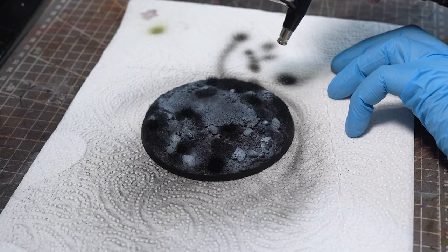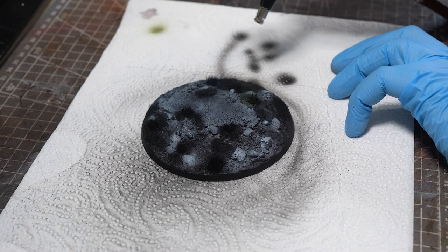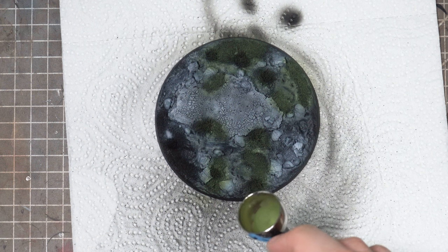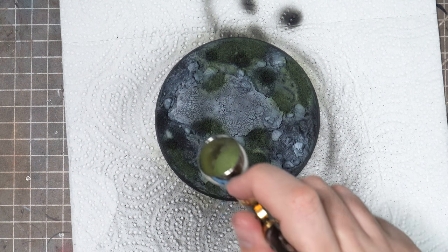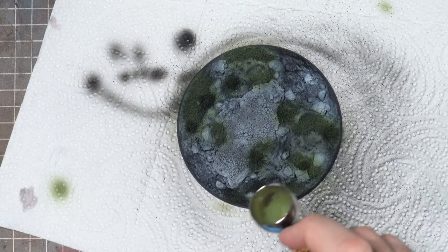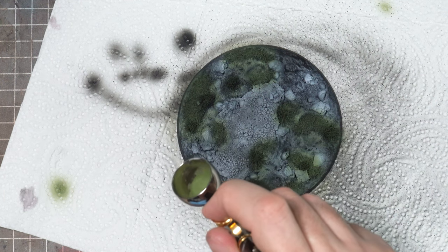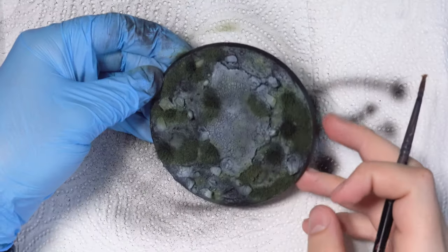Now it's all a bit monotone at the moment so I definitely need to add some colour and to start this off I'll pop some Citadel Loren Forest into the airbrush and apply this to all of those grassy areas. It's perfectly fine to let this spill over onto some of those muddy areas too, so you can be a little bit faster and looser with how you apply this. If you don't own an airbrush then this can be applied using a normal brush but I would try and apply using stippling motions and try not to lay the paint down too thickly, as if you apply layers that are too opaque it can get a bit overpowering.